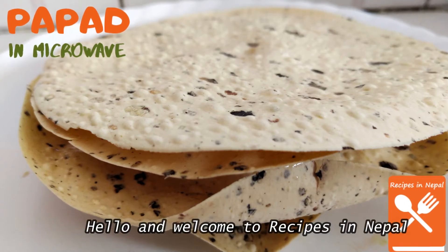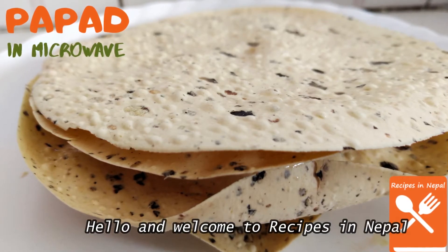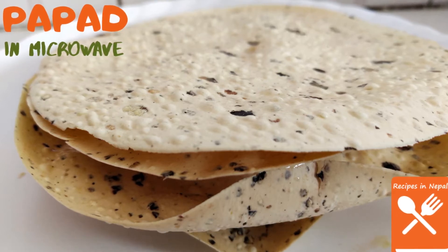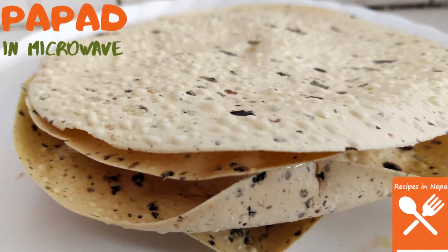Hello and welcome to Recipes in Nepal. Today Recipes in Nepal brings you a quick papad recipe in the microwave series. It is quite simple and easy to cook papad in a microwave.